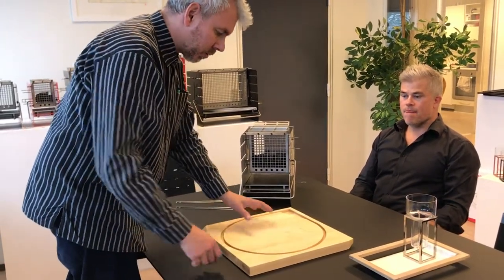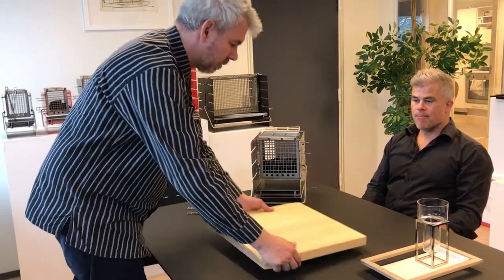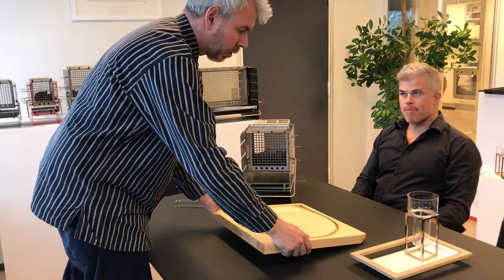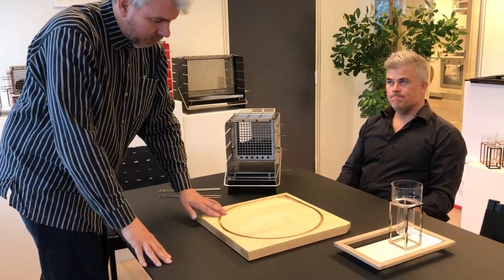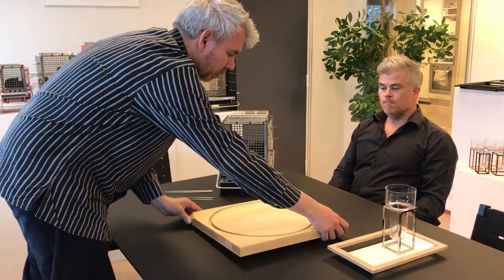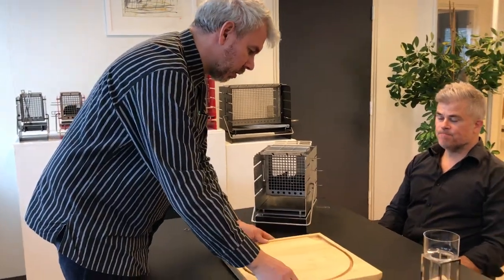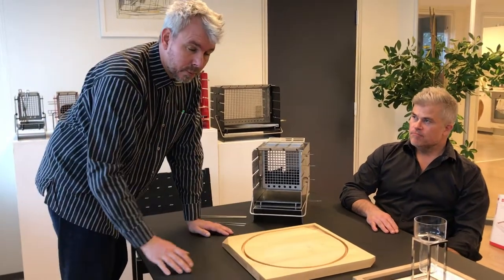I'm right-handed, so therefore I do not use this corner here. But if we turn it around and I'm left-handed, then I don't use this corner. So in that way it works both ways. And here we have this for the juice and whatever, when you have a big roast. And then if you will use the juice for the gravy, you can just lift it and it will easily pour over the corner. And I also found that this was a beautiful shape, so it becomes more or less a graphic object.